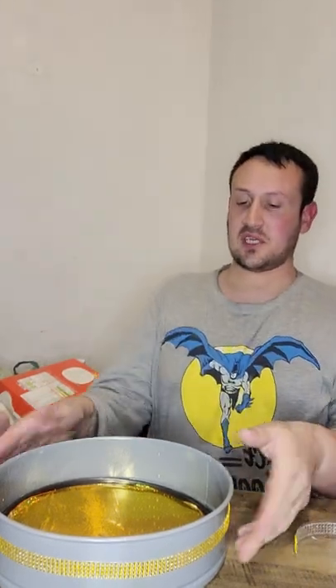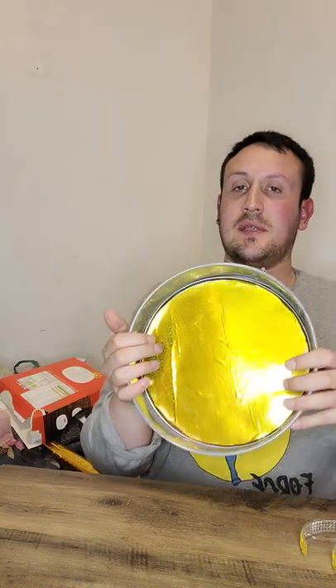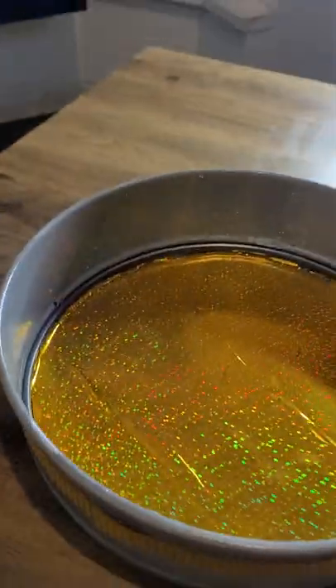Right, so I finished it. This is what the side of it looks like. There we go, look. And then the middle. This is the end result — I think it looks quite nice, actually.